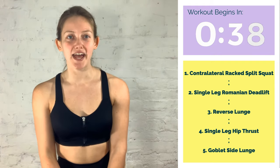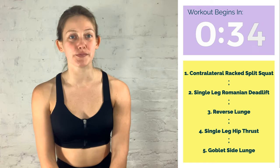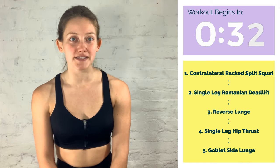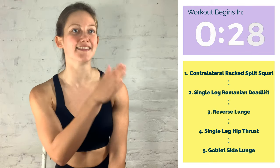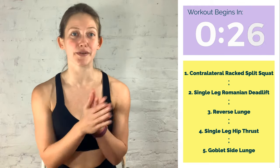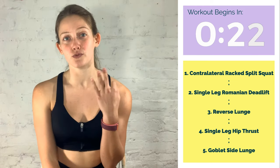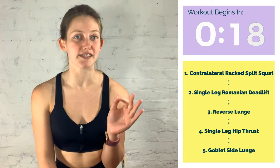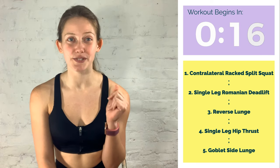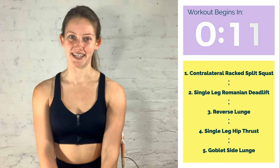Hi there, welcome back. Today I have a 15 minute lower body circuit for you. This is with one kettlebell. It's five exercises and they're all unilateral. So we're going to do them all on one side of the body and then the other. No rest — we're going to go straight back to the first side and then the second side. We're going to do three rounds on each side. Follow along, they're just 30 seconds long each, so transition as quickly as you can from one into the next. Subscribe to my channel if you haven't already, and let's begin.